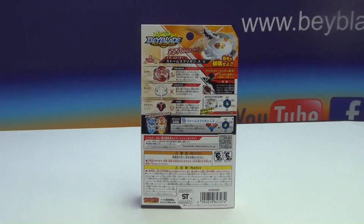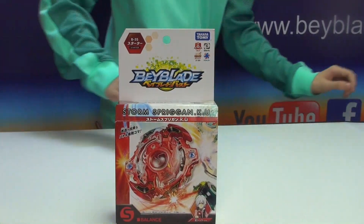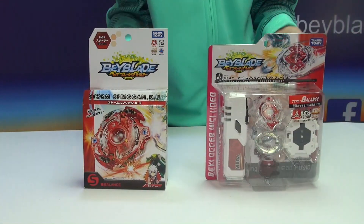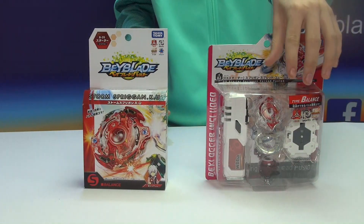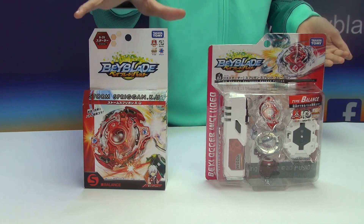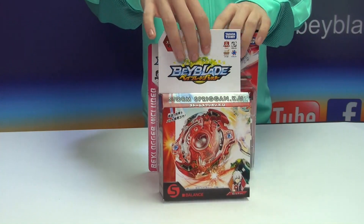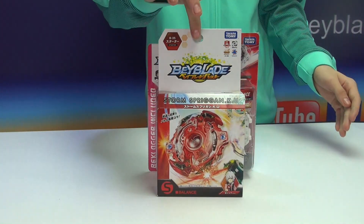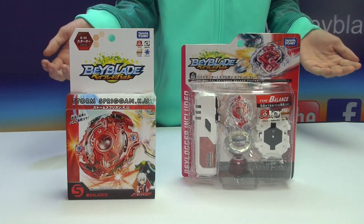We're just gonna do a quick comparison between the new box we have right here and the old Spriggan box. The old one has more plastic, while the newer one is mostly cardboard. You can see that it's more wide and more thick, and this one's a little bit more tall just by a bit. And that really is it for differences — anyways, let's move on.